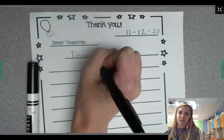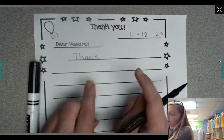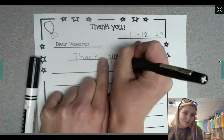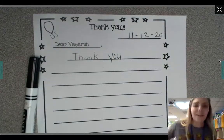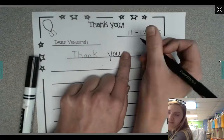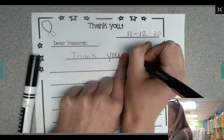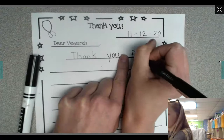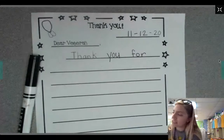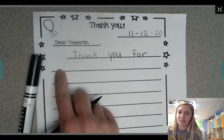Make sure you're using finger spaces. Y-O-U. That's our sight word this week too, so you should know that one. Thank you for — I'll sound that out, it starts with an F. Thank you for. I don't have much space there, so I'm gonna go down to the next line.